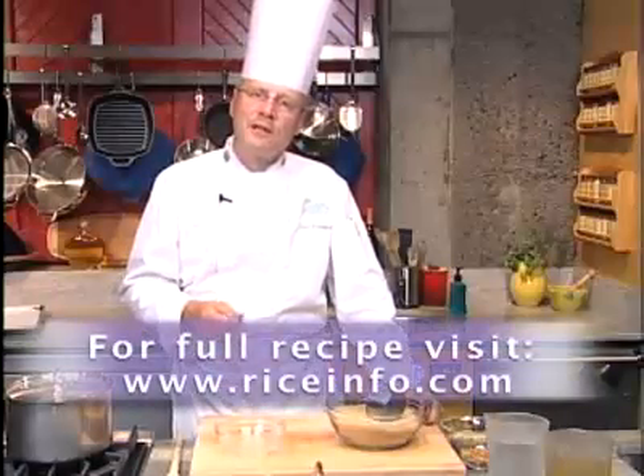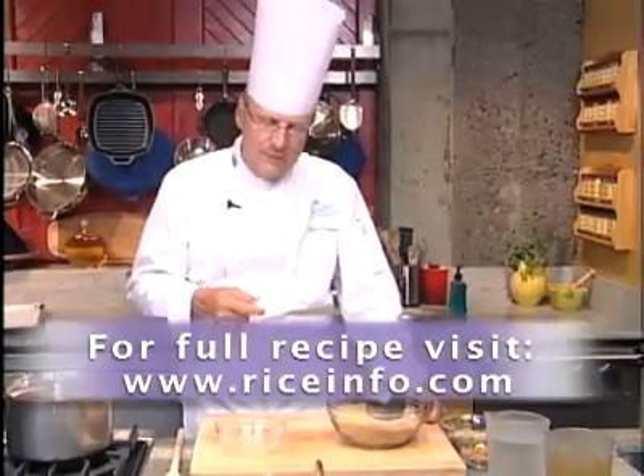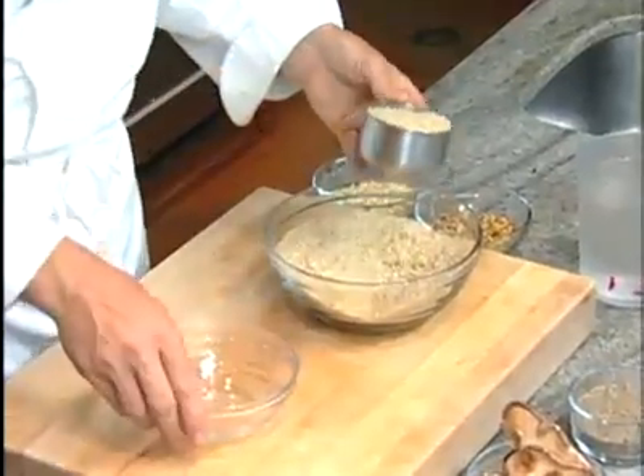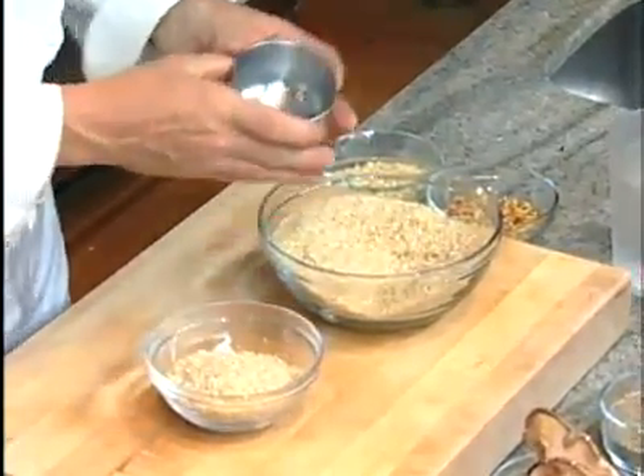Let me show you the ingredients we need for today. We start first with the rice — I have here beautiful rice, 1½ cups.